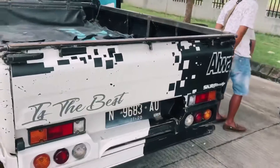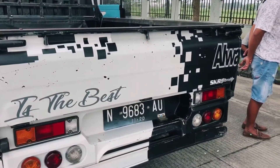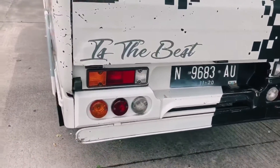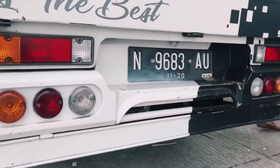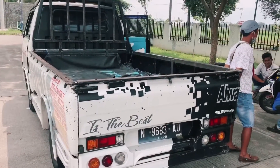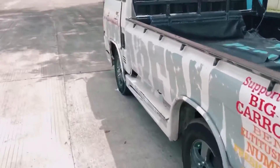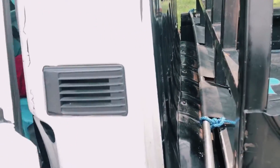Kemudian kita bergeser di bagian belakang. Ini menggunakan livery warna putih dan hitam. Lampu-lampu belakang ini sudah mengalami modifikasi.